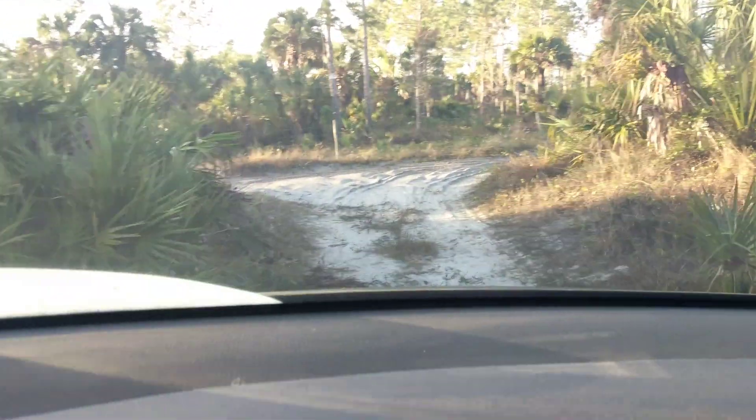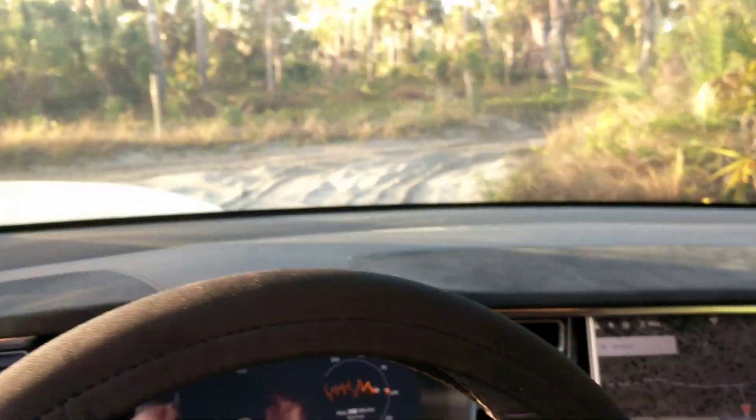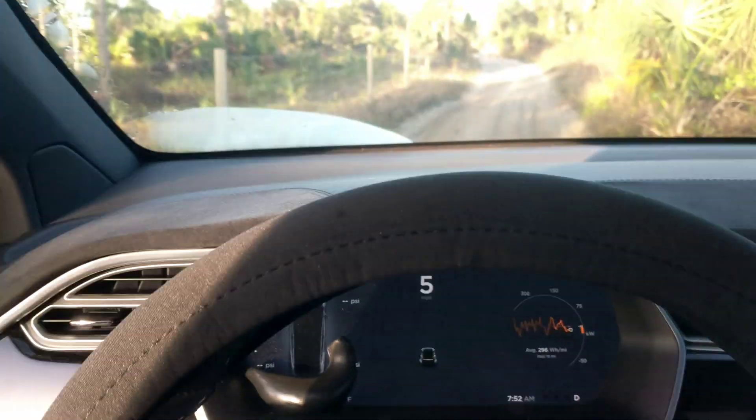Right here — you can see all these wheel ruts. We're about ready to go in it right now. Watch what I have to do. Look how deep that is. Whoa! Okay, I'm turning. Whoa!